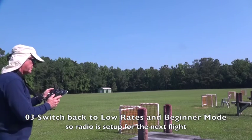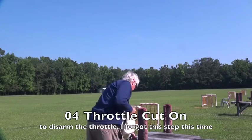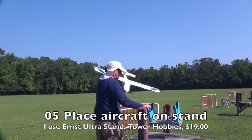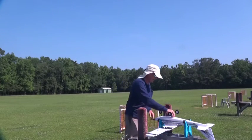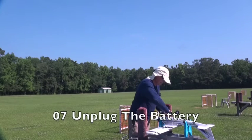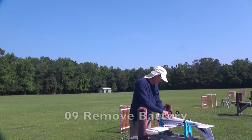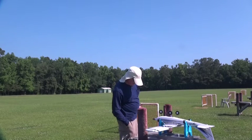I'm going to go back to low rates and back to beginner mode. Taking this off, putting the airplane back up here on my little stand — it's an Ernst ultra stand in case you're interested. It was trying to level itself in beginner mode. I'm going to unplug this and now the airplane is off, so I can turn the radio off. Always unplug the airplane before you turn off the radio — that's the way it should work.